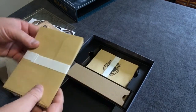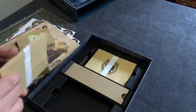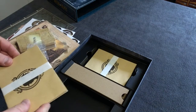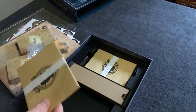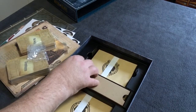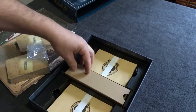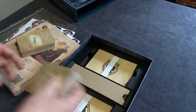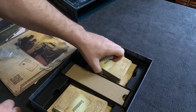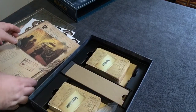Down on the bottom are two sets of envelopes — not really sure what those are for yet, but I'll get the rules read and that'll clue me in. What's really nice is this insert they've included. It's just a spacer, but it's nice that they put it in because now everything will fit fairly neatly back in without flopping around or getting crushed.